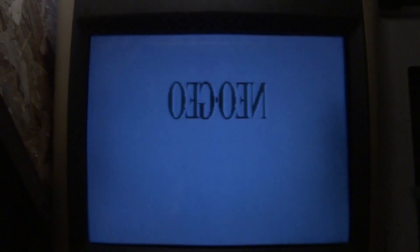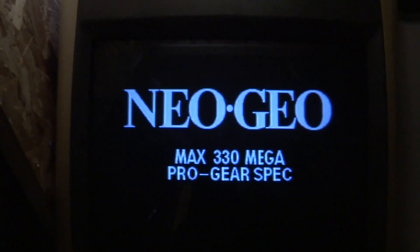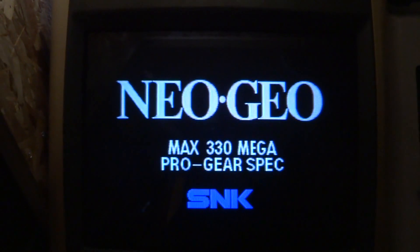I just flipped the switch on it — it's been a while since I turned this thing on — but we'll see if you guys will be able to see anything on here. It just kind of clicked for a minute.